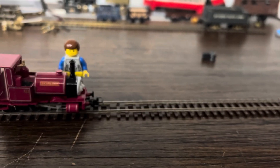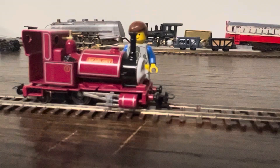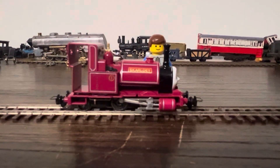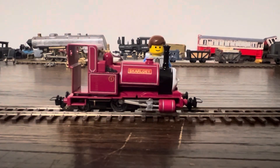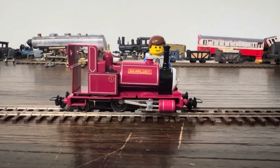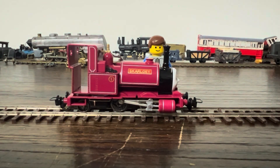So you might be wondering: Matt, how did you manage to convert this lovely Skarloey model into an HON3 locomotive? Well, in this video I'm actually going to teach you how to convert this into a three-foot gauge model. Believe it or not, this is really easy. You don't need every part to do it.